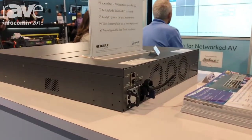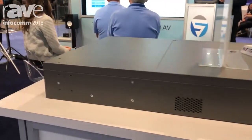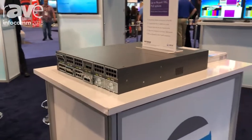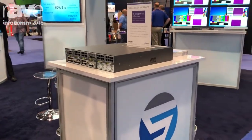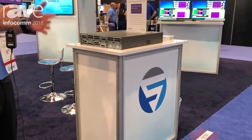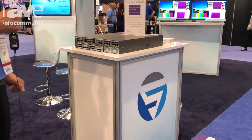Let me tell you why. That's a 10 gig switch for SDVoE encoders and decoders, but more than that, it's actually a modular switch platform that comes really empty and lets you scale per your needs up to the 96 port count.